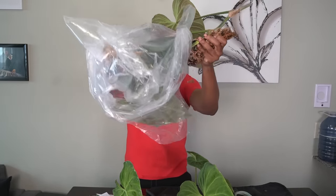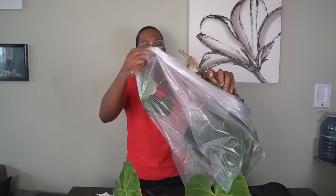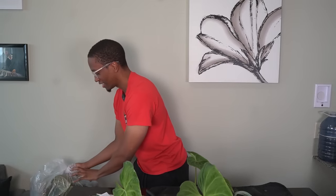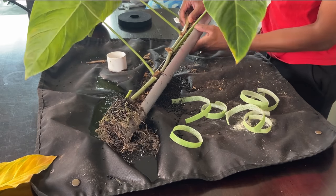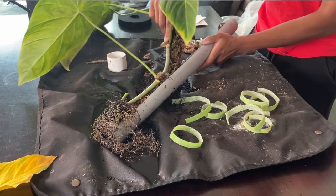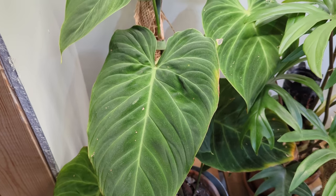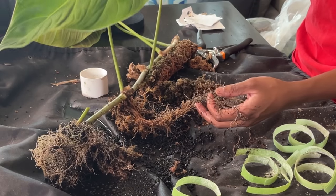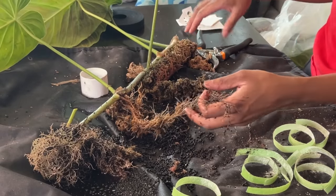I don't call this channel Kill This Plant for no reason. Sorry Splendid — too many thrips. Don't worry too much though, I actually have several backups of the Philodendron Splendid. I am taking a cutting from this plant and I have a bunch of extra ones, so it's still going to be in my collection. It is one of my favorite philodendrons, but with the velvet leaves they're so susceptible to pests. I'll take this bottom leaf with this node and check the rest.